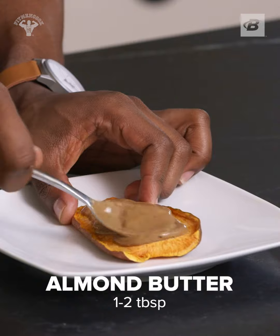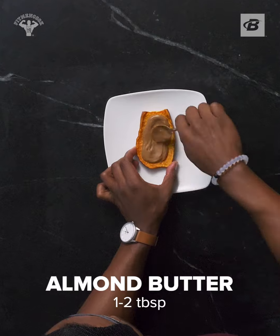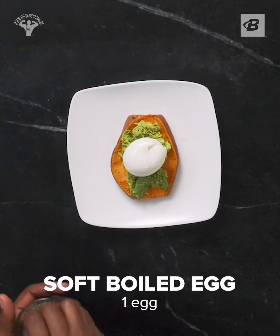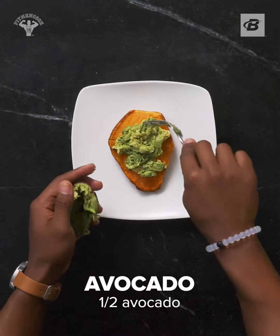Here are some great topping ideas. Almond butter and banana with a little cinnamon, or for less sugar, almond butter with blueberries. Avocado and soft-boiled egg with a little pepper, or my personal favorite, avocado and smoked salmon.